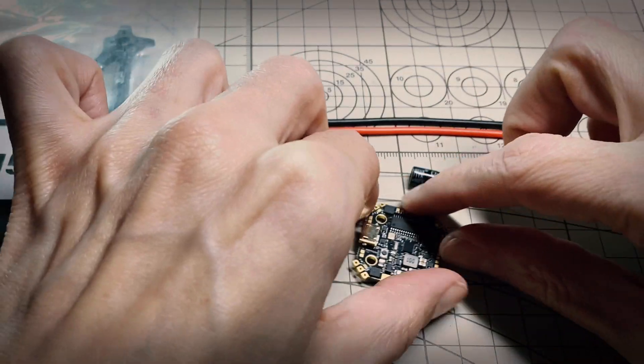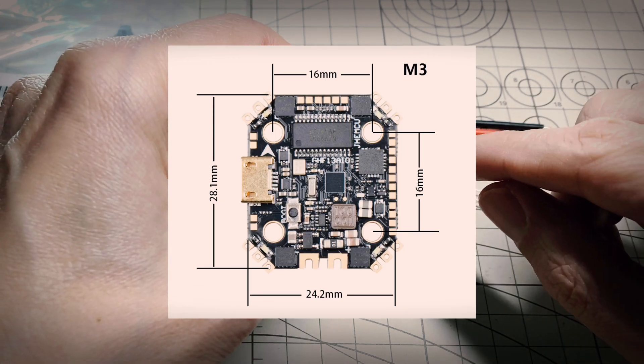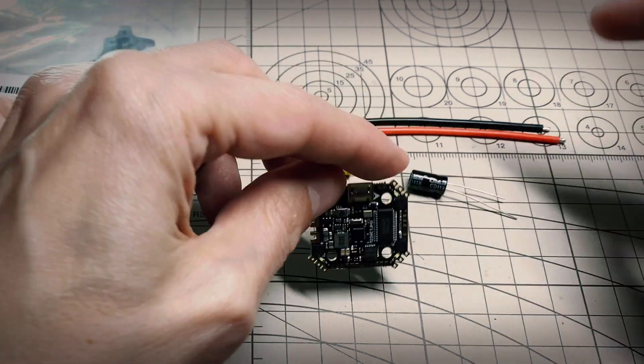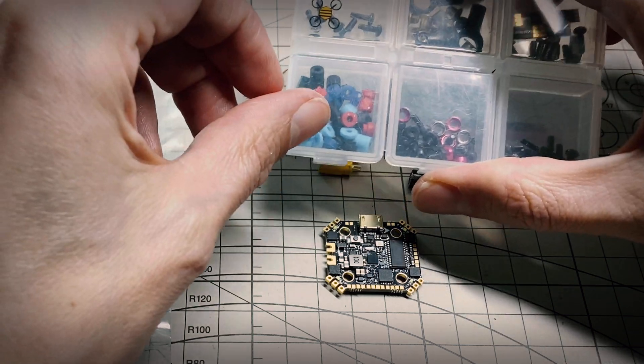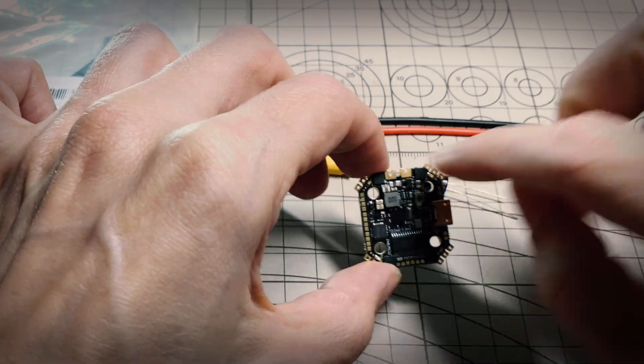One thing you notice though - it doesn't seem to have any little mounting gummies, and these are M3 size holes. I doubt you're going to use M3 size screws to mount this, so I think they expect you to use gummies. Unfortunately it doesn't include any, which is kind of a bummer. If you're interested in this, be aware it doesn't come with any mounting gummies.